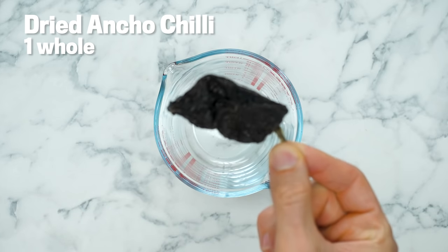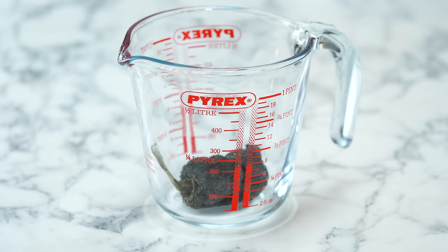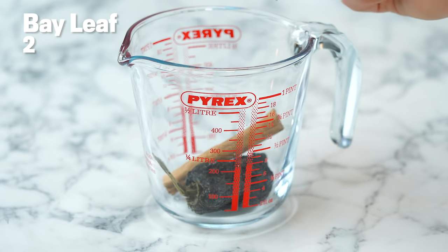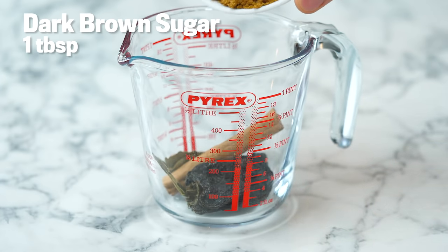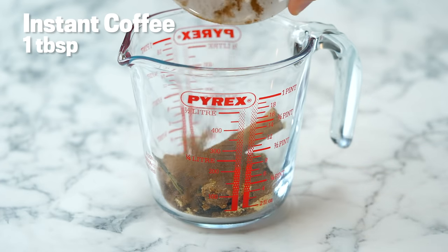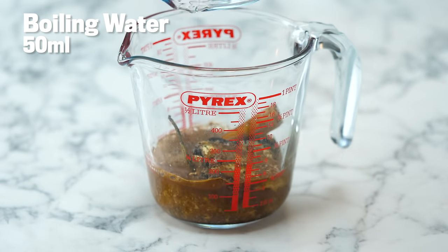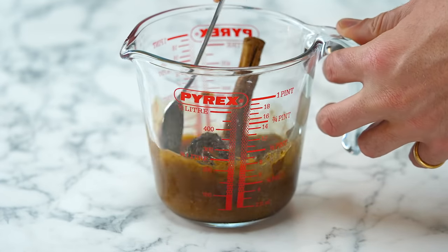Ancho chili — it's kind of like a smoked, dried-out chili that is going to provide some incredible flavor. If you couldn't find one of these, you could just use a little bit of chili powder. Pop a cinnamon stick in, two bay leaves, just a little bit of brown sugar, nutritional yeast, and some instant coffee. There's 50ml of boiling water going into the jug. Mix this up and set it to one side.